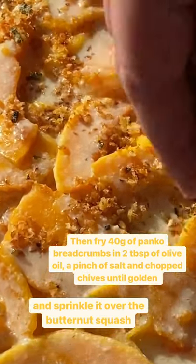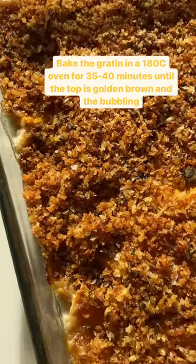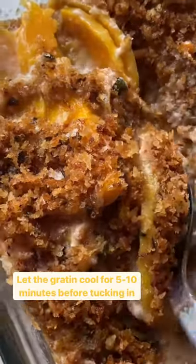Bake the gratin in a 180 degree oven for 35 to 40 minutes until the top is golden brown and bubbling. Let it cool for five to ten minutes before tucking in.